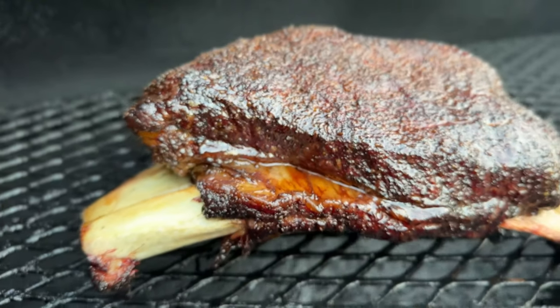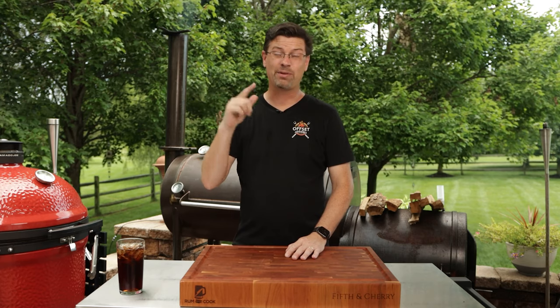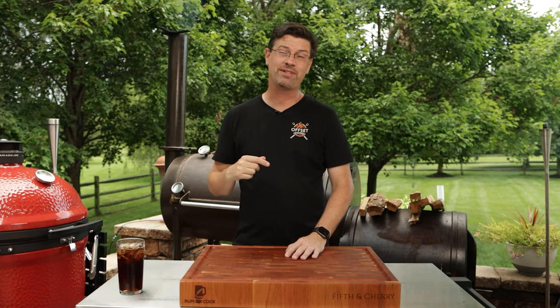Recently I had family in town. I smoked some dino ribs on the Workhorse offset. They were so delicious I figured I'd better share them with you guys.